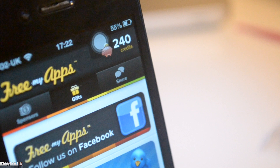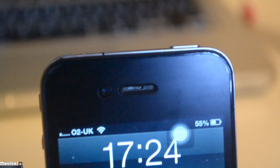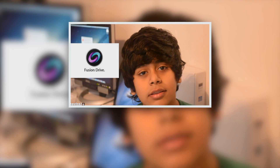Anyway guys, that was Free My Apps — thanks for watching. Apple introduced the new Fusion Drive alongside the refreshed Mac Minis and the new iMacs. In this video I'm going to be explaining what the Fusion Drive is, how it works, and how it looks.